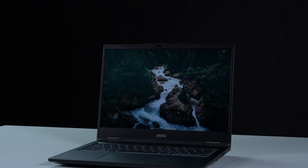Hey everyone, today we'll demonstrate how to upgrade the storage and memory in MSI Venture 14 AIA1MG.